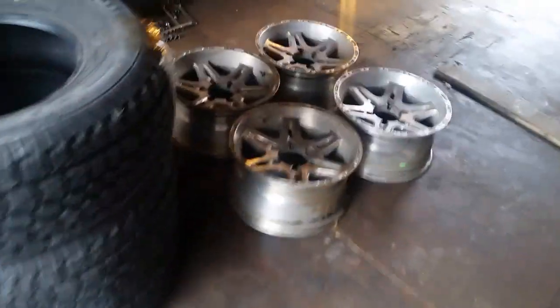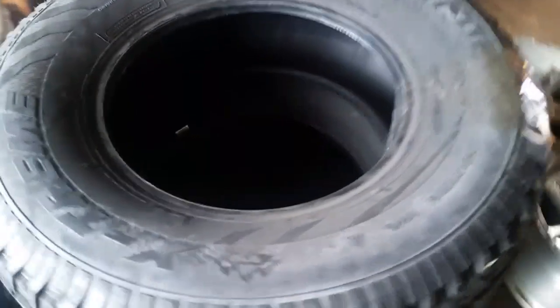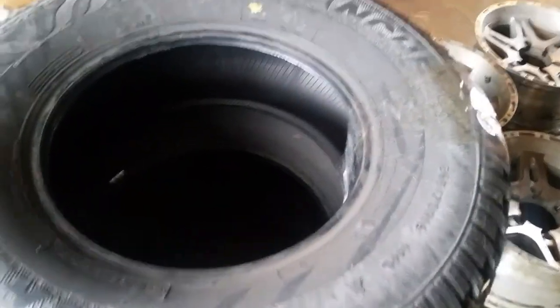There are my 4Runner rims, all cleaned up, ready to be mounted. They got here in two days, which is pretty impressive. These are just plain old black walls — they don't have any letters on them or anything, which I really don't care. There are a lot of people who like black rims and black tires anyway.